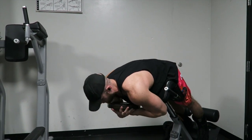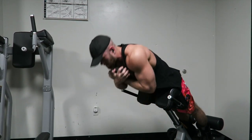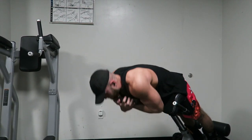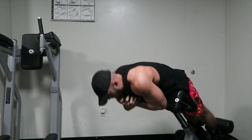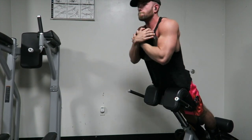I see a lot of younger guys or beginner people in the gym really kind of neglect this. It's real popular to train arms, do some chest, some shoulders, maybe even get fancy and do back and legs. But lower back is something I don't see a lot of people do. It's very simple. I don't do anything crazy — no good mornings or anything — I just do this lower back extension.